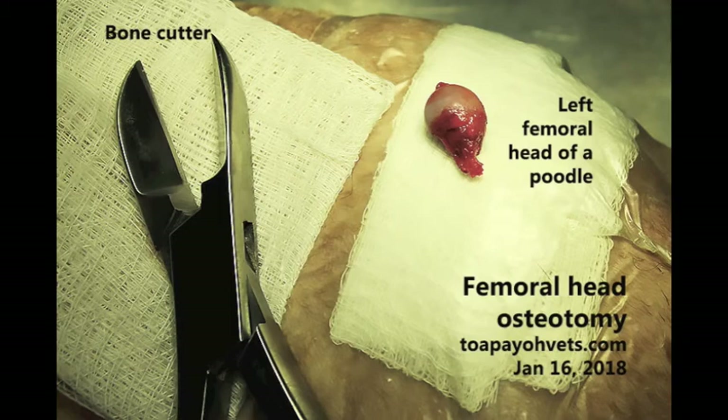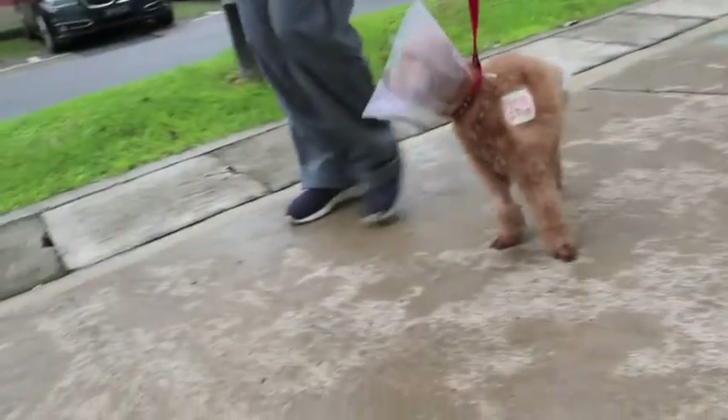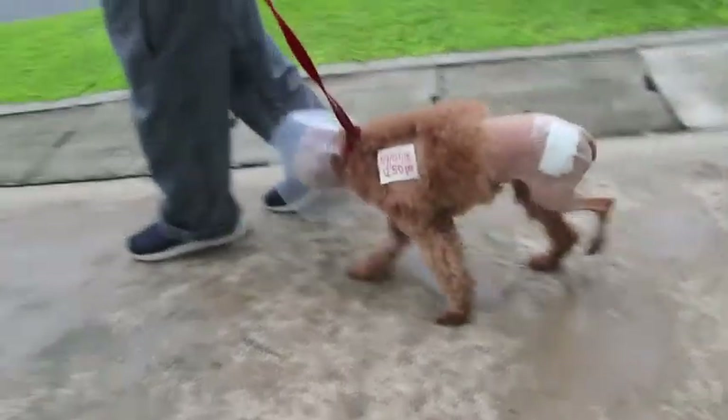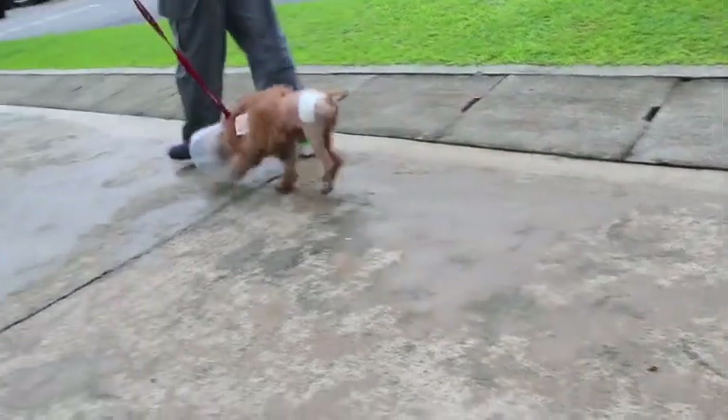Here, post-surgery, we can see the bone cutter and the removed left femoral head of the poodle. Day 2 after surgery, the poodle is still unable to bear weight on her leg, but the outcome expected is that she will eventually be able to do so.